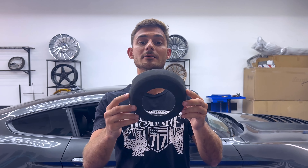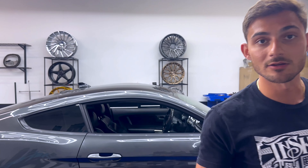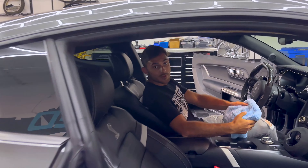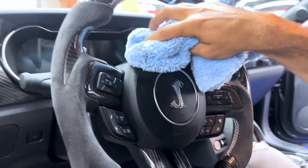We've got the first piece right here installed on the airbag cover. Pretty much just peel the tape on the back and stick it on — nice and easy install. We're going to prep it up real quick and get it installed. We've got our isopropyl alcohol mixture right here to prep the surface area, just to get it all cleaned up.